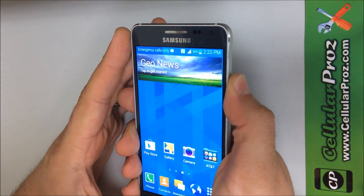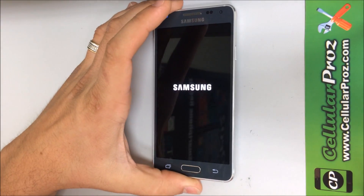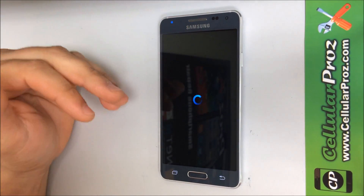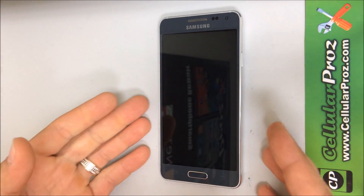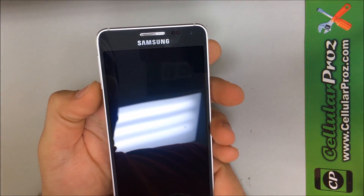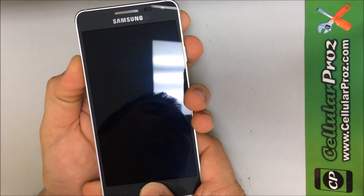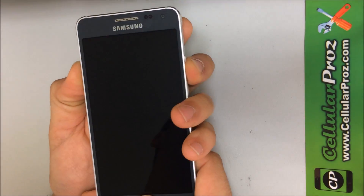Alright, so now I'm going to show you how to hard reset it. If you can't get into the phone because it has a password, or the phone is just not working properly and you want to hard reset it — the first thing you have to do is turn the phone off. Once the phone is off, you're going to press the volume down button, the home button and the power button at the same time.